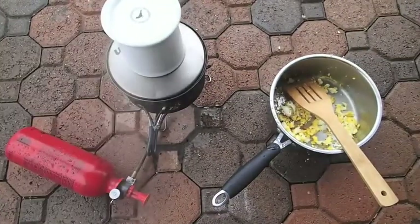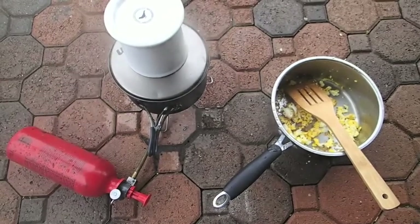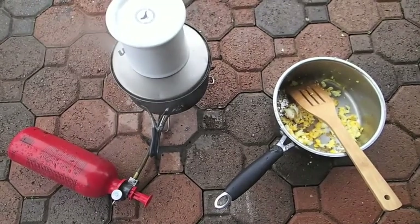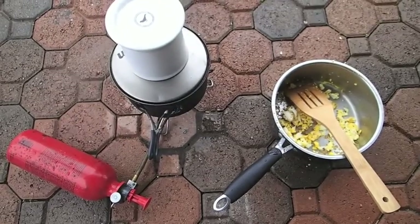Even though running my backpacking stove with my distillate didn't work, I decided to break into my gasoline stash because I'm in Santa Barbara and it's much easier to cook on the camp stove than to make a fire in Allison's backyard.